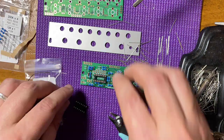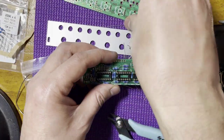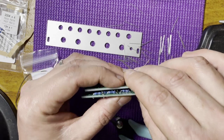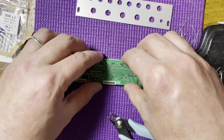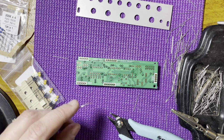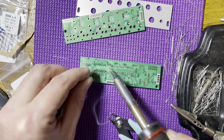Next, in order of height, come the IC sockets. I used the other PCB to hold the sockets in place and flipped it around. I first solder two opposing corner pins on each socket to keep them steady, then go on to all the others.